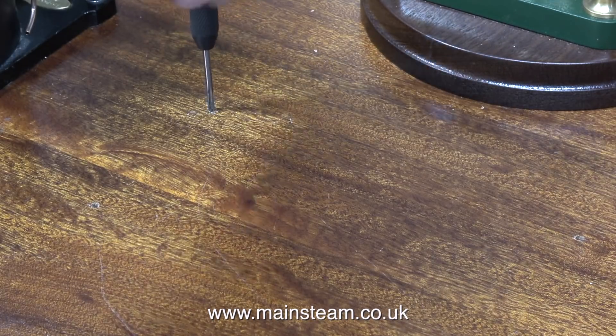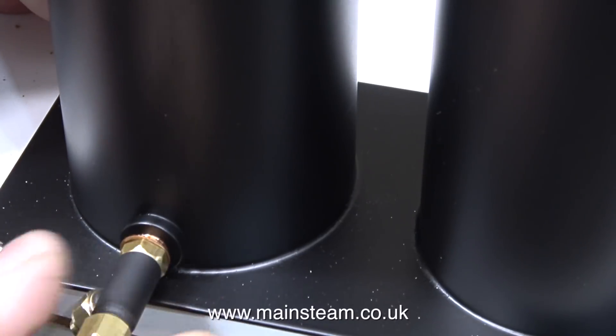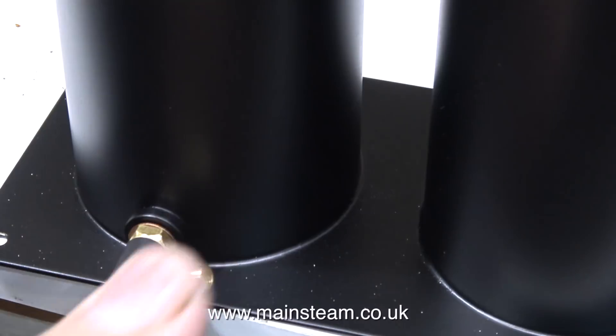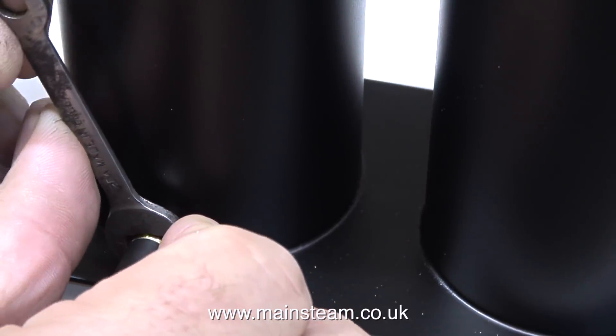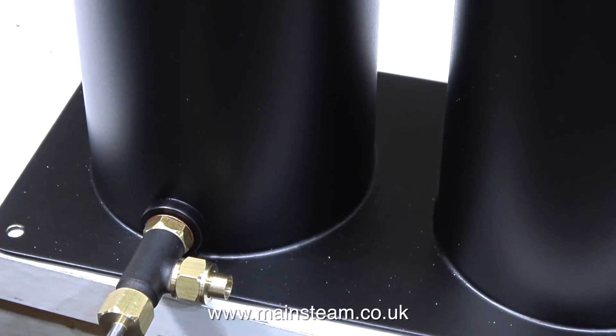Before I fit the tank assembly in place it's fairly important to fit this part — the drain tap, which is used for draining the water and the oil residue from the condenser. The white spots you can see on the tank assembly are just small particles of sawdust generated by the drilling and tapping of the baseboard.